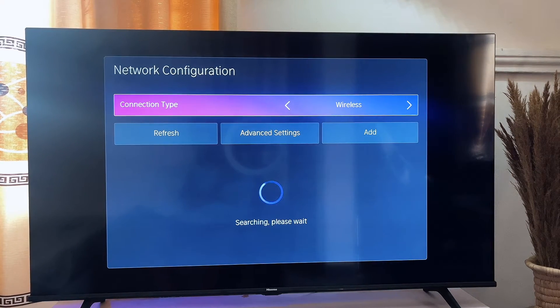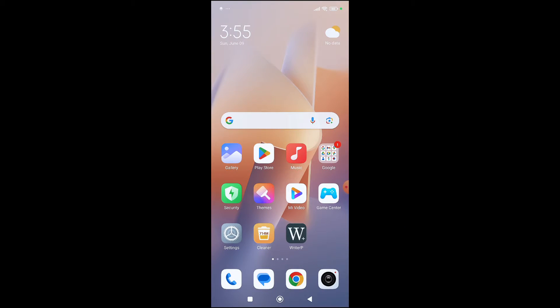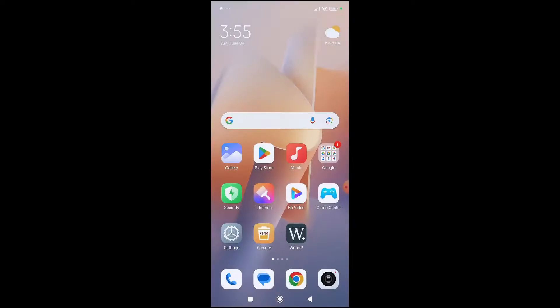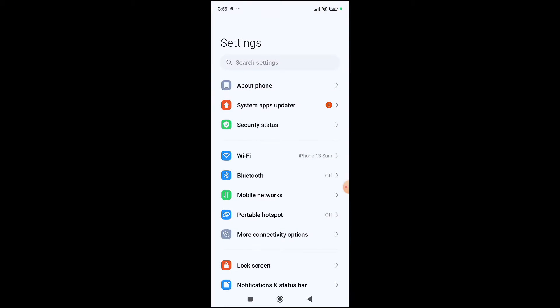Once you're on the Network Configuration page, go to your smart device. On your smart device, go to Settings — you can see the settings icon here, or you can swipe down and click on the settings icon like so.